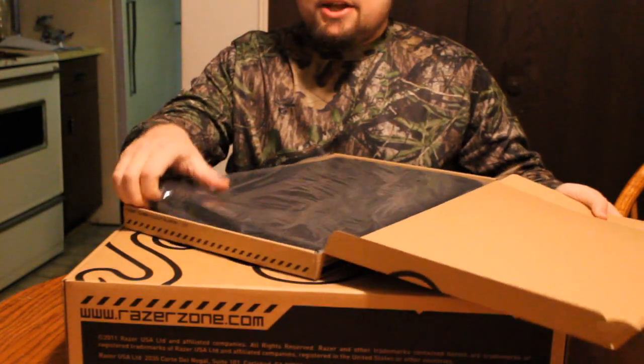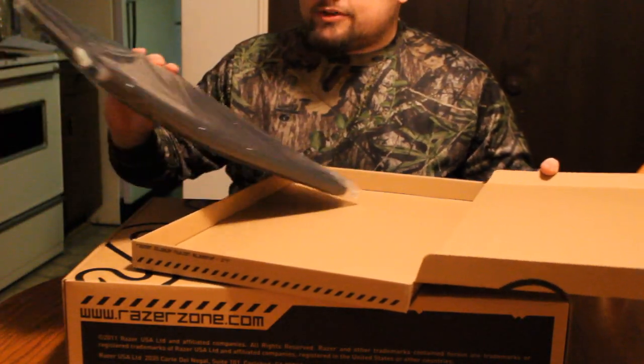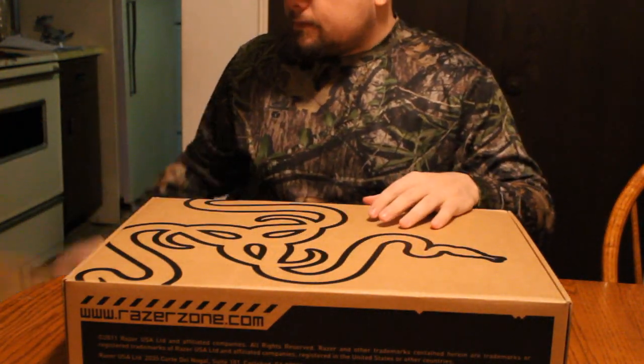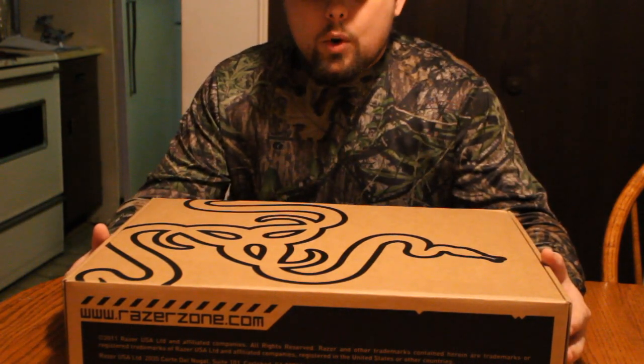I bought a neoprene case for it just so I could protect it because it was quite a bit of money. It's supposedly like the best gaming laptop on the market right now, so we're going to go with it and see.